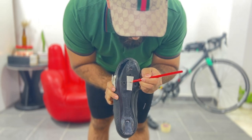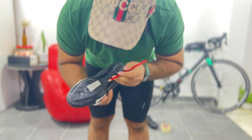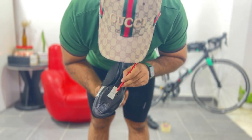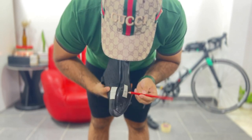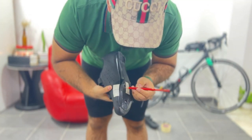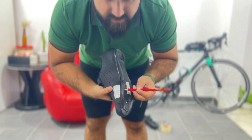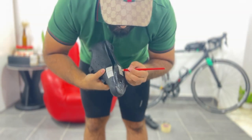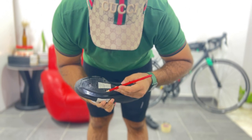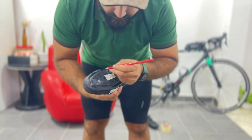You can see here — this is where the cleat center is. From here, all the road bike shoes have small lines. You can see — this is the measurements. This line is the center of the cleat.